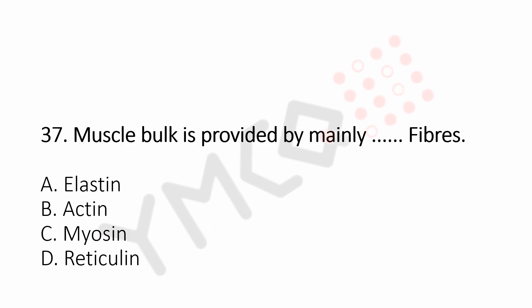Question number 37: Muscle bulk is provided by mainly dash fibers. Option A, elastic. Option B, actin. Option C, myosin. Option D, reticulin. And the answer is Option D, reticulin.